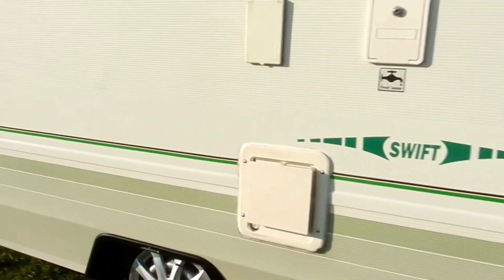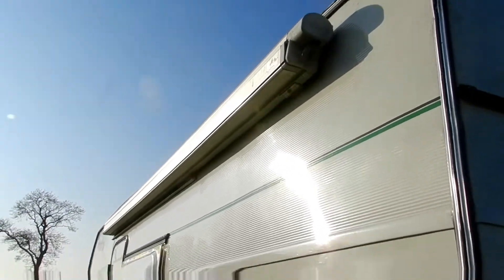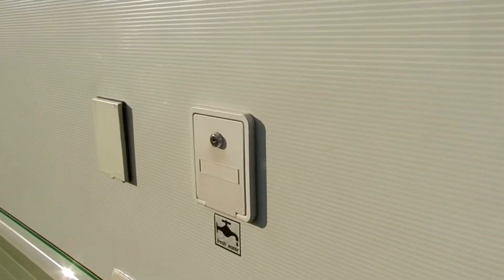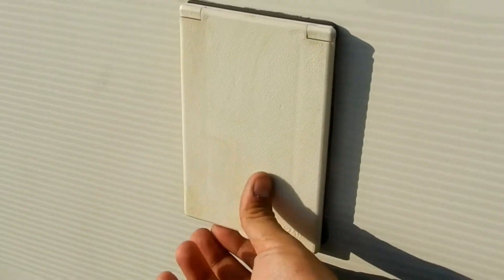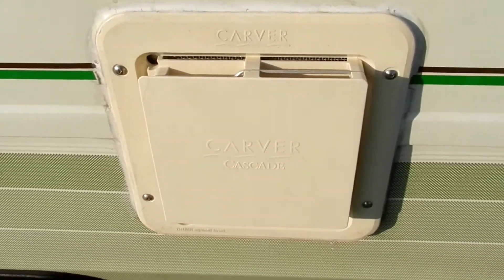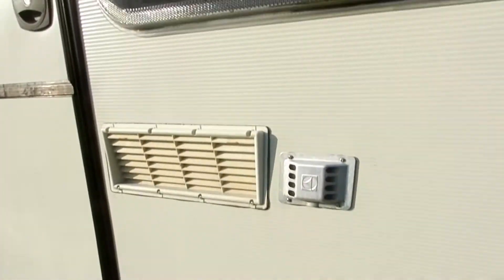All the corners are in really good condition. The sides are nice and shiny. It's got an awning; that's the waste tank, that's the fresh water tank, that's the electric hookup, that's the Carver Cascade water heater, and these are the vents for the fridge. It's got double-glazing windows — really nice and scratch-free, nothing cracked.